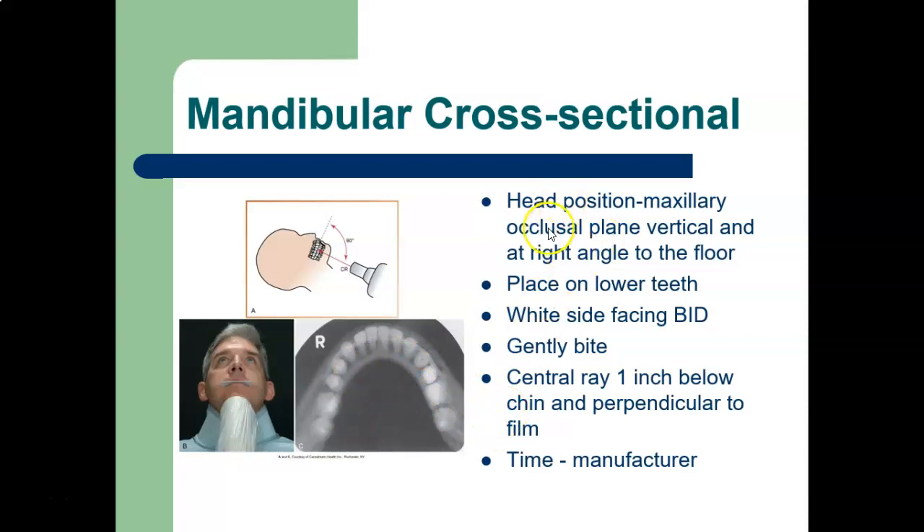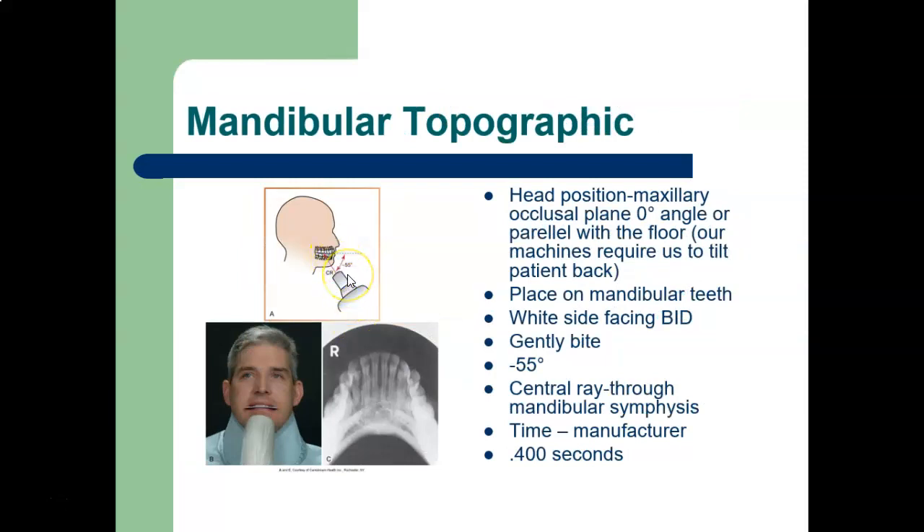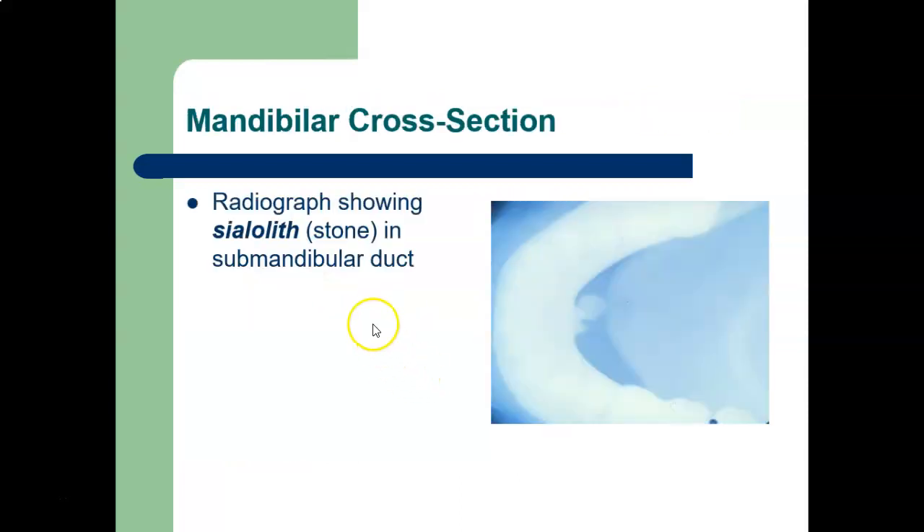For the mandibular cross-sectional technique, the patient's head tilts way back so the occlusal plane is at a right angle to the floor. Place the film on the lower teeth with the white side facing the BID and have the patient bite gently. The central ray is one inch below the chin and perpendicular to the film — so the BID comes in perpendicular, almost like you're looking straight through the center of the teeth. Here's a radiograph showing a sialolith, or stone in the submandibular duct — you can see the stone localized in the salivary gland.